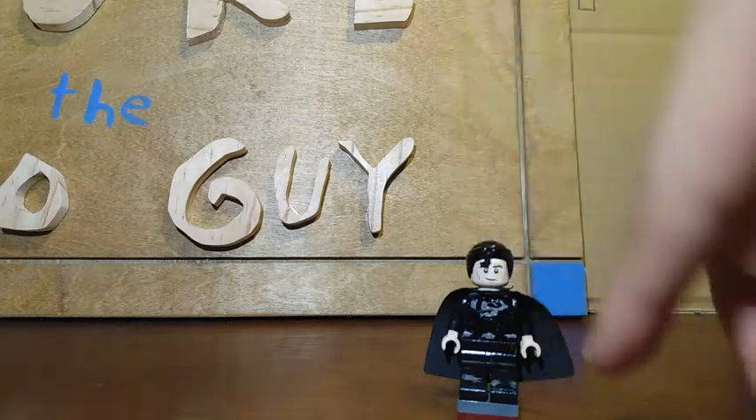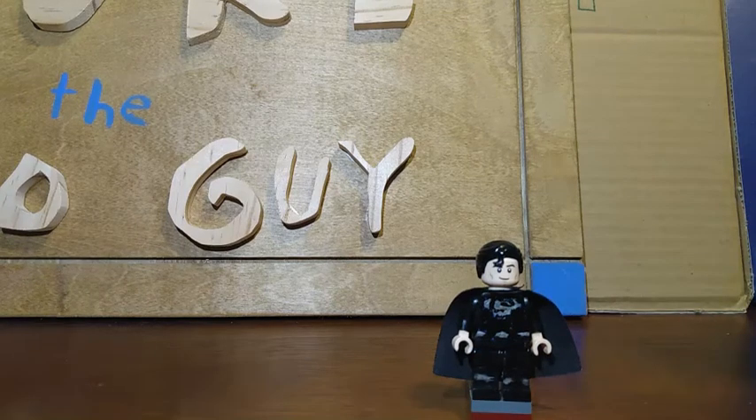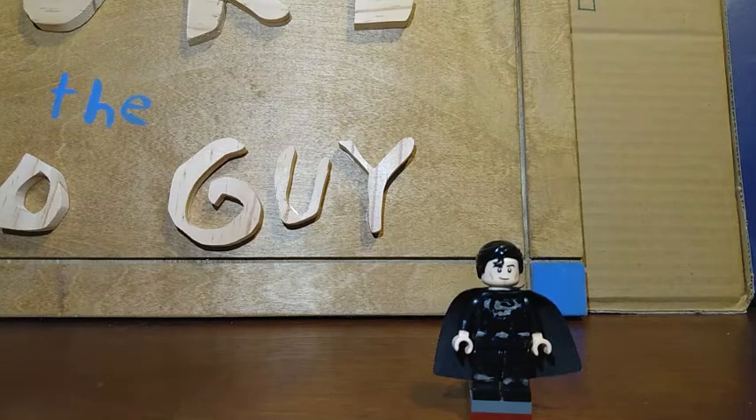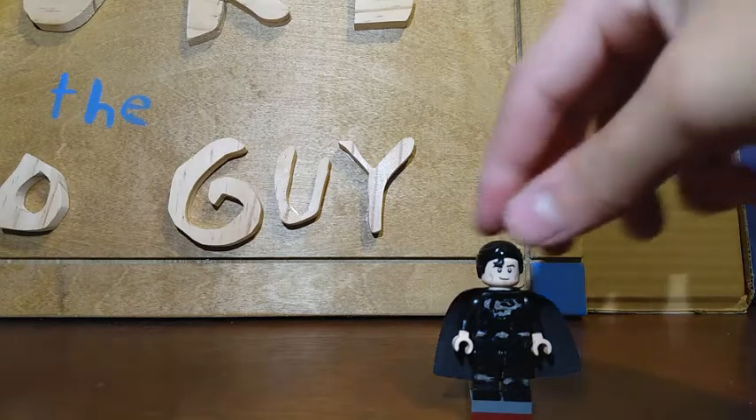What you need is black arms, Superman's hands and head — actually any tan hands work — black legs, and any Superman torso. I used the Superman torso from the DC CMF series and painted it silver. Everything else is black.